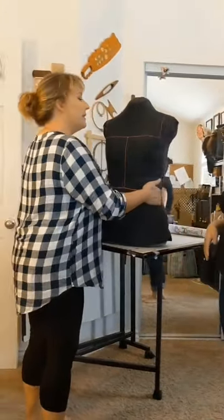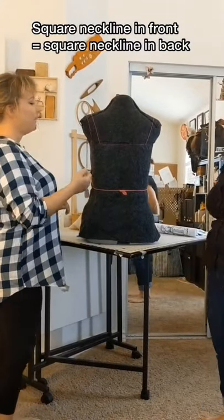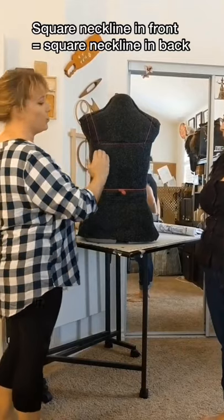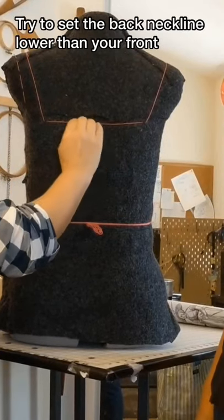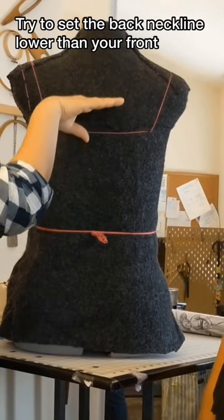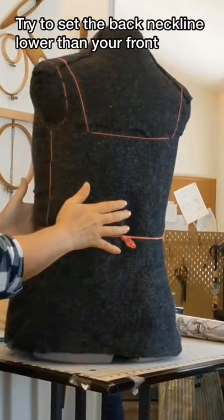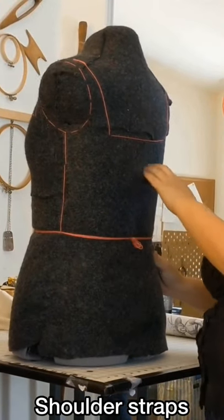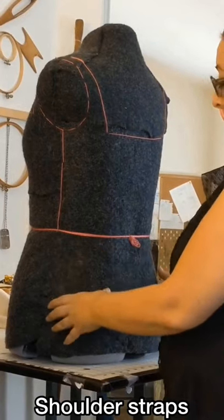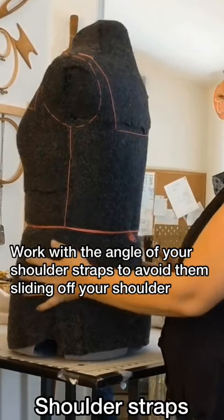In the back, if you do a square front neckline you should do a square back neckline as well. Keep it square but don't put it too high — you can decide how low you want it. When moving that back neckline lower, keep in mind that with a lower back neckline you're more likely to have a shoulder strap that slips off your shoulder.